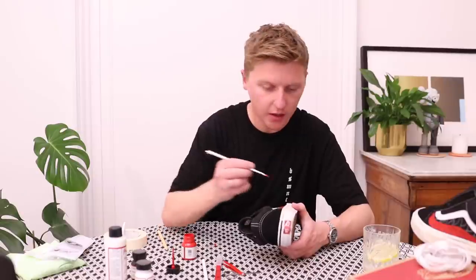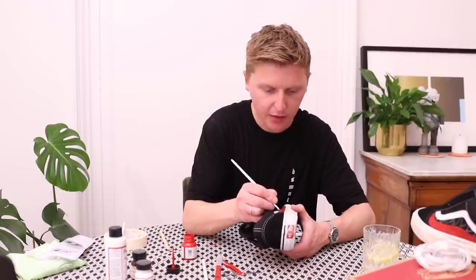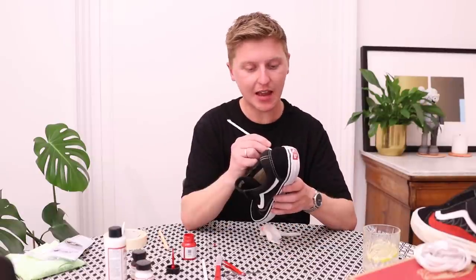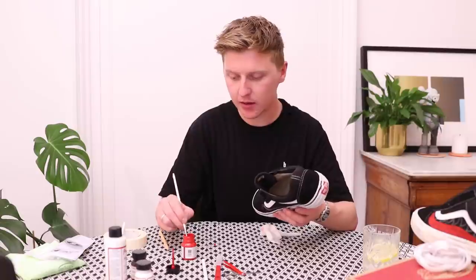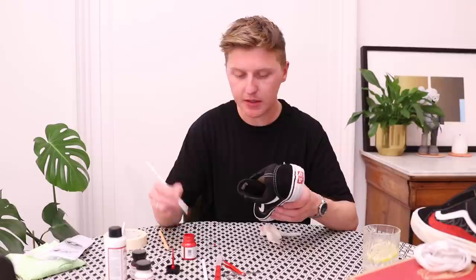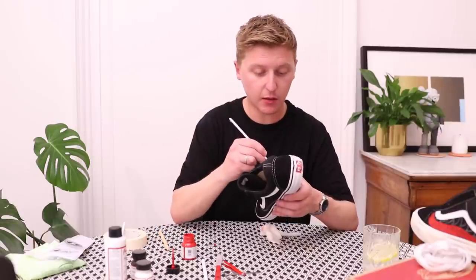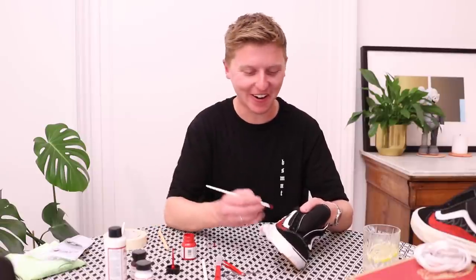When I started thinking about this video I thought what I could do with these shoes after — it would probably be a great idea to give them away. It might seem a little bit unfair because they are my size, a UK size 8, so obviously they're not going to fit everyone. Let me know in the comments if you think it's worth doing — let's put it out for a vote and see what you guys think.